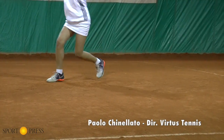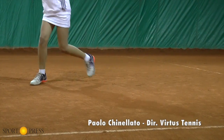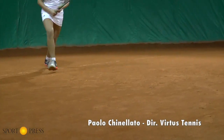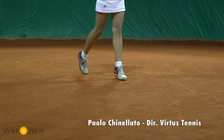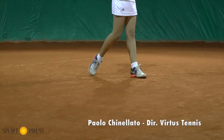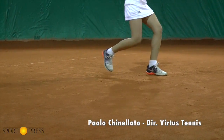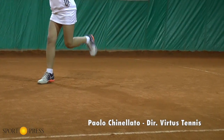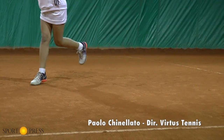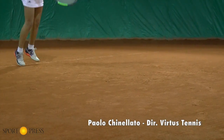Infine, nell'ultimo esercizio, c'è una proiezione verso la rete. Il maestro fornisce una palla più corta, quindi l'allievo deve entrare dentro al campo e colpire una palla in avanzamento. È una classica situazione offensiva che ci proietta verso la conquista della rete. In questo caso è molto evidente il trasferimento del peso del corpo dal piede destro al piede sinistro per il diritto, e dal piede sinistro al piede destro per il rovescio, con una rullata perfetta da parte di entrambi i piedi.